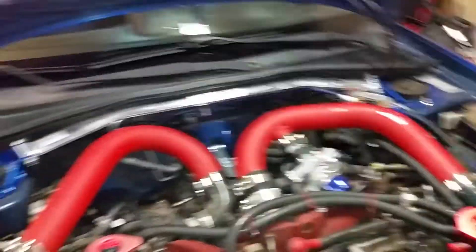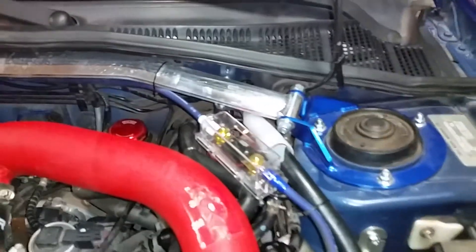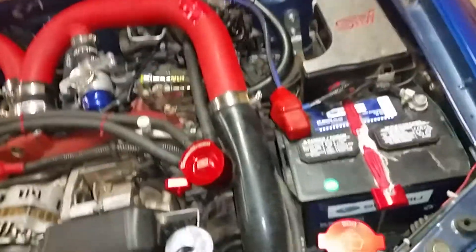This is my engine bay — I'm sure you've seen it many times. Probably the last big install I did was the strut towers and the sub system, the subwoofer and the capacitor and the fuse. I got two things put on the car today.